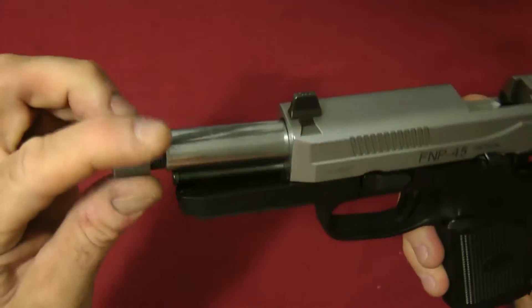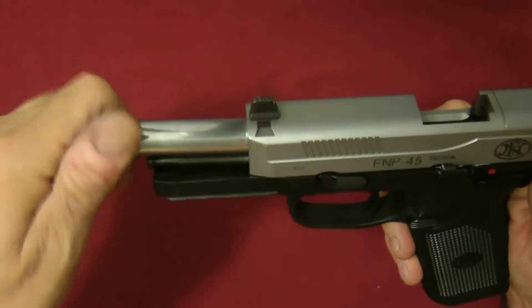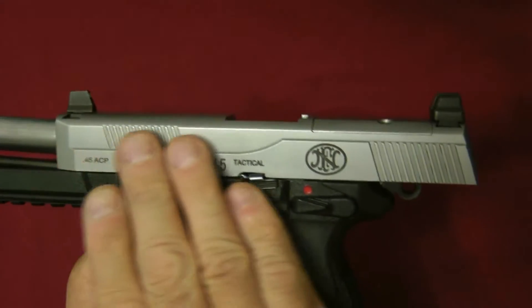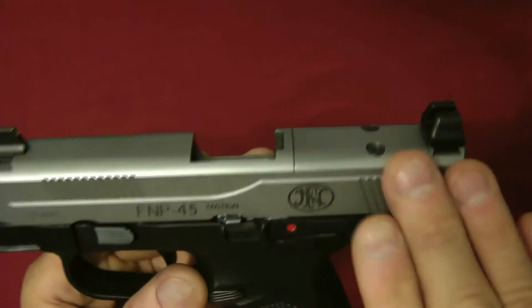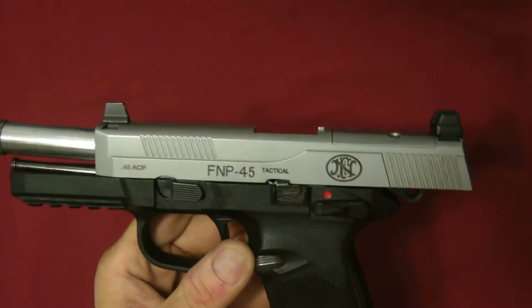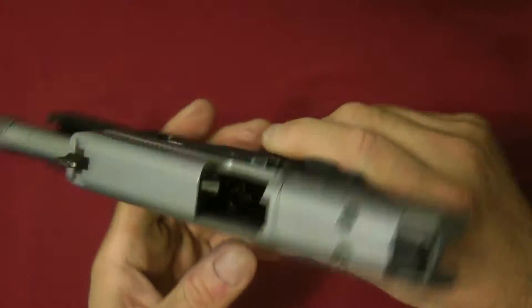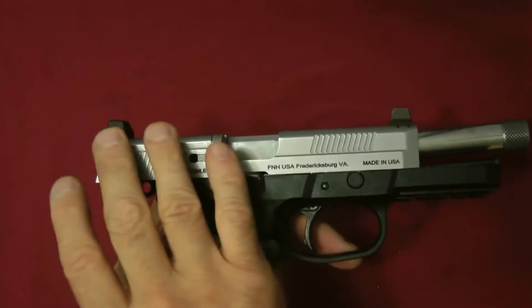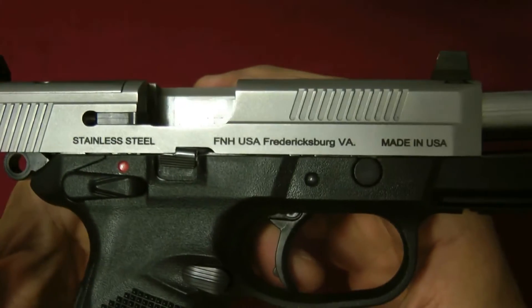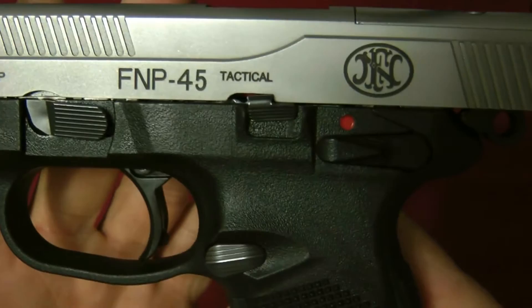The FNP 45 Tactical has a threaded barrel. The thread pattern is 578 by 28 millimeters — that's a very standard thread pattern. They make it in a matte stainless like this one, a black one, and a flat dark earth (FDE). This particular one is the matte stainless. You can see it's marked FNH USA, Fredericksburg, Virginia — made in USA.